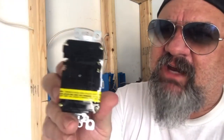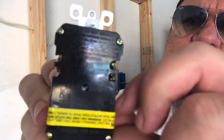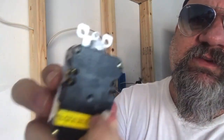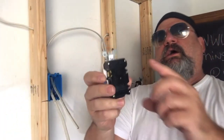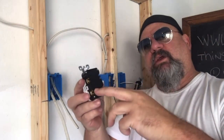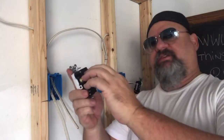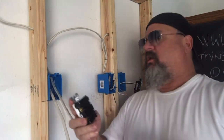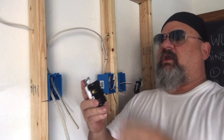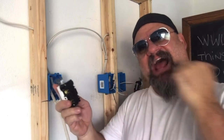If you look on there, you've got line and load. The load will be underneath the sticker — those are always on these so you don't mess it up. The line means that's the power coming in. The load is power going out. So we're going to line in, load out.